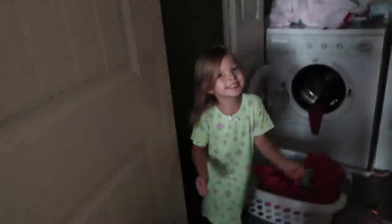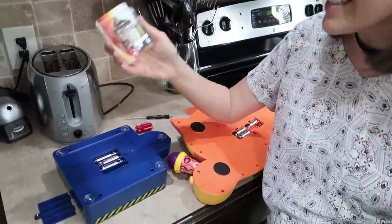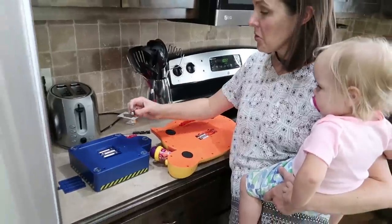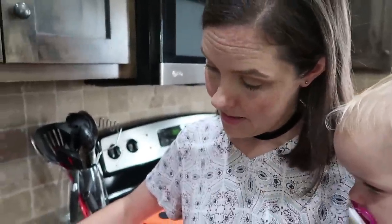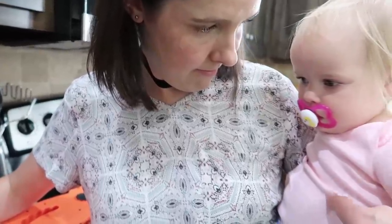Good morning, good morning, good morning. It's time to get out of bed. So I'm getting the activity ready for today for homeschool and it needs batteries. We only had two left in the package, so I found a toy and I'm pulling them from there. I'm doing everything one-handed today because this little peanut just wants to be held. I think she's teething.